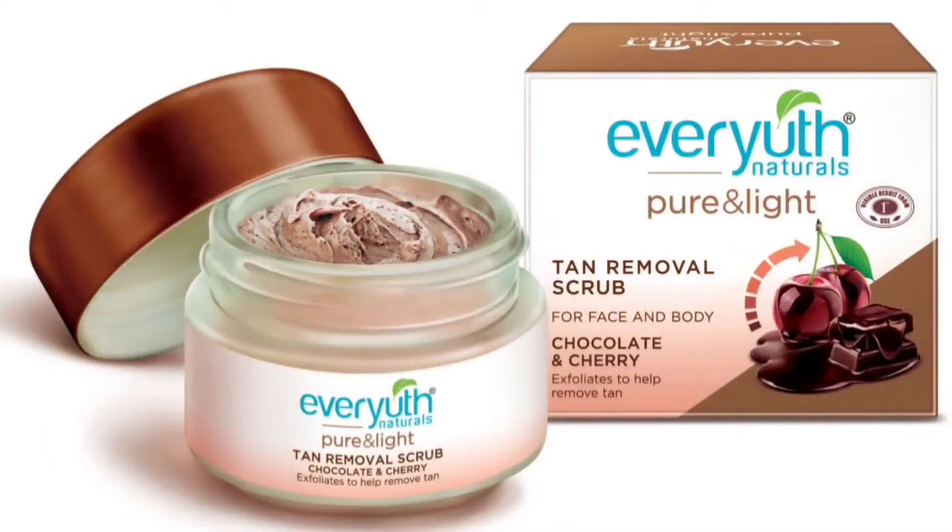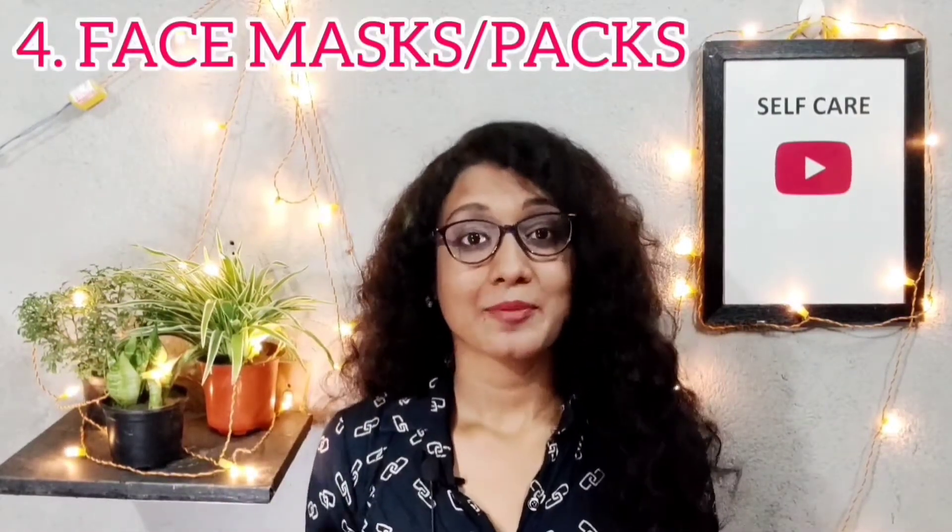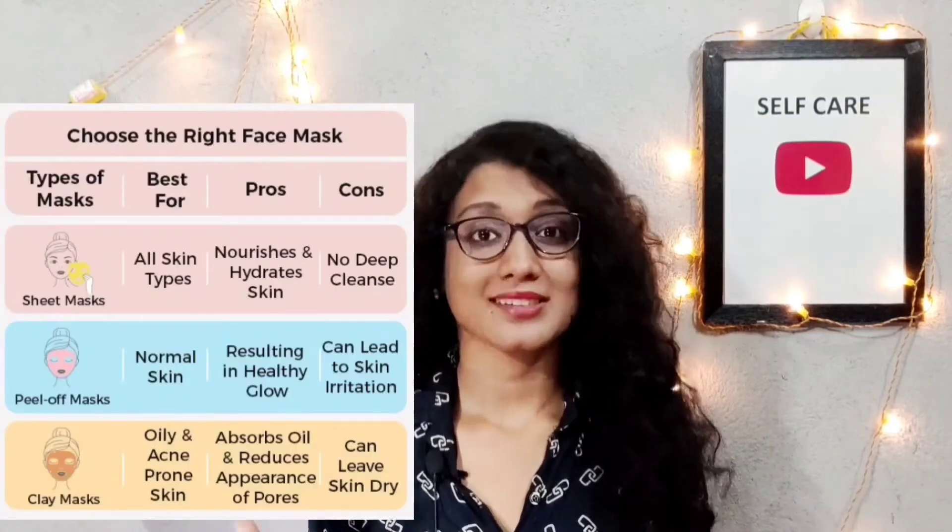Ever Youth Chocolate and Cherry Walnut Scrub is also very effective for exfoliating skin. The fourth step is a face mask or face pack. You have to select a face mask or pack according to your skin type.